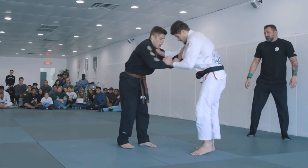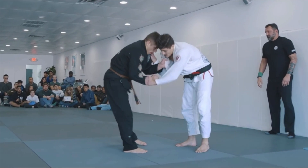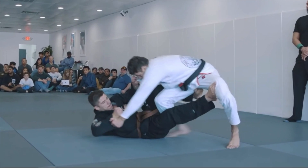Let's start with this simple De La Riva sweep. Tainan has sleeve and collar control and he's gonna pull guard. He steps on his opponent's leg to maintain the distance, and his left foot finds a shallow De La Riva hook. His opponent starts trying to go for a knee slice pass, but he won't be able to step his leg over Tainan's leg because the block is pretty solid. He's curling his toes, making the shape of his opponent's leg, and his opponent is starting to get completely stretched out. Tainan is pulling on the sleeve towards his head and stepping on his leg, pushing his leg away — so his opponent is being completely stretched out.